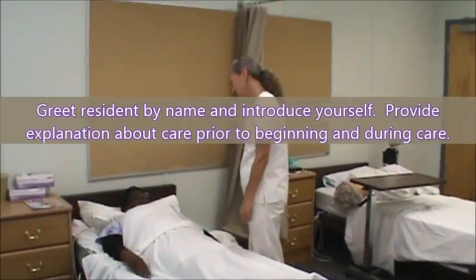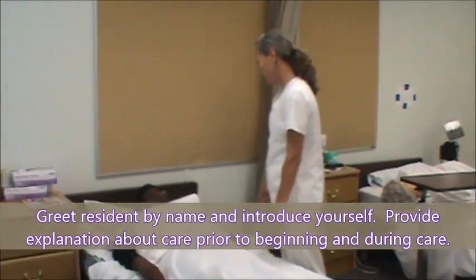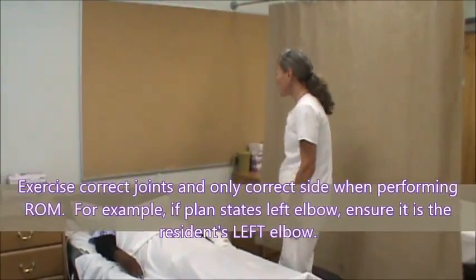My name is Dennis, how are you? I'm well, thank you. My name is Laura. I'm here to do some exercises for your elbow and your wrist. Okay. I'm just going to go wash my hands and I'll be right back.